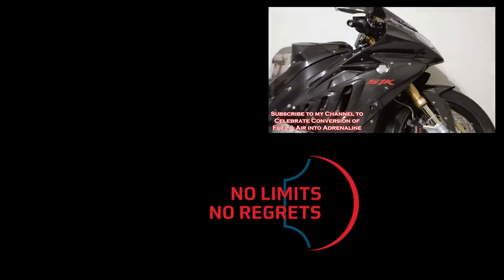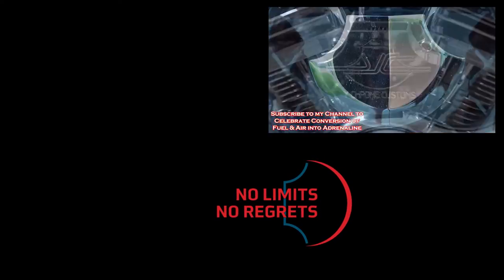Subscribe to my YouTube channel below, and let's celebrate turning fuel and air into adrenaline.